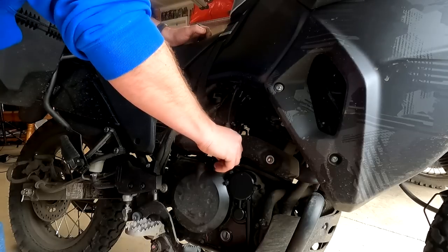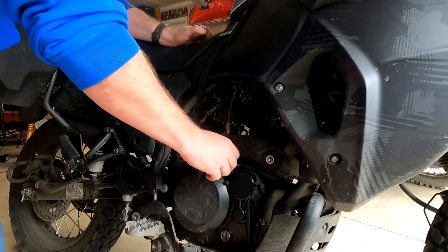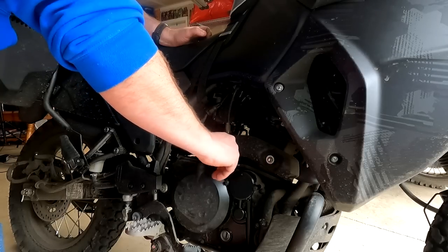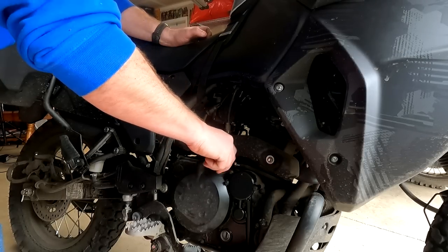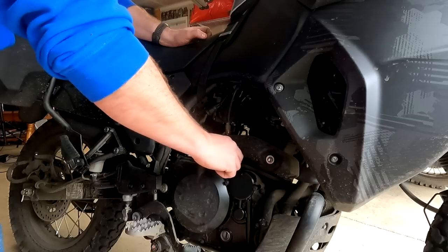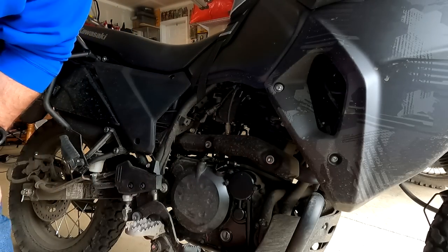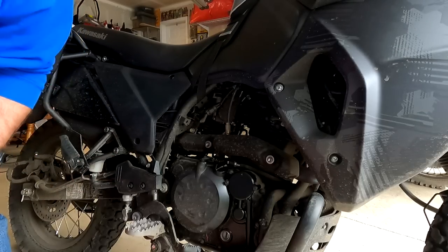Put the cap back on — this is just plastic so you have to be real careful when you start the threads. If you do it backwards it will fall right into the threads, then you can go forward — that's how I like to do it. This is just hand tight since it's plastic, so you don't want to get crazy. Once it feels tight we'll start the bike up and let the oil work its way through and check the oil in a minute or two.